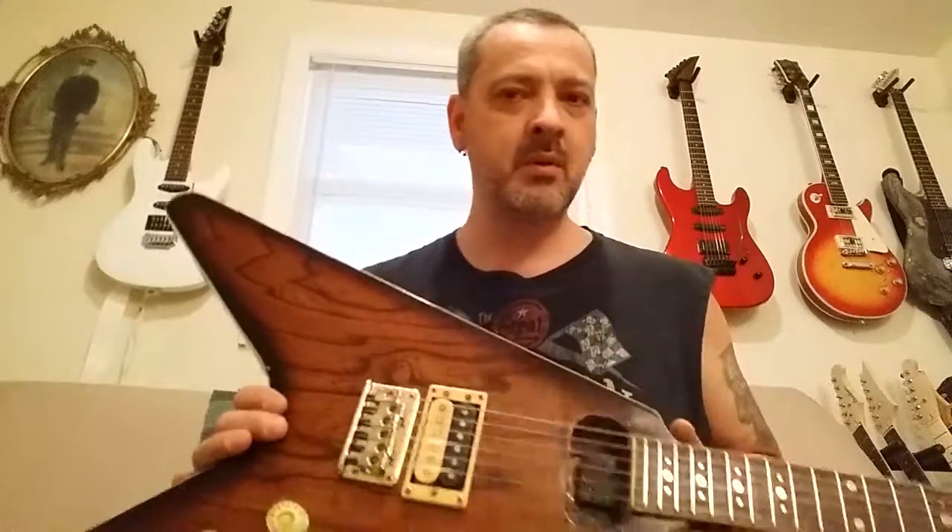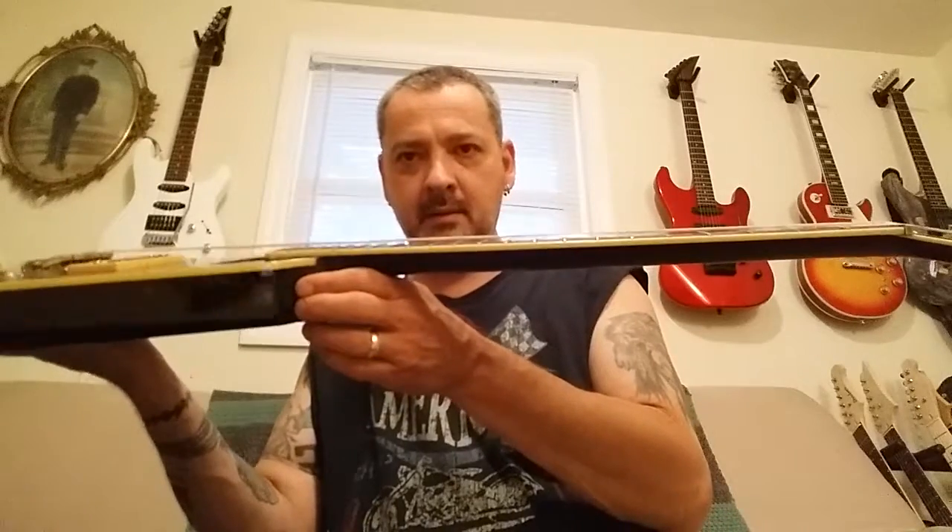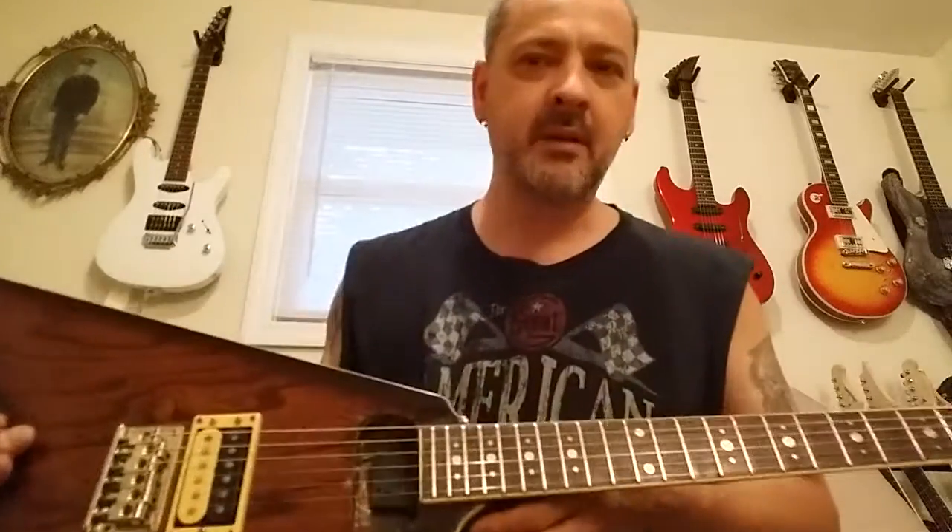There's a slight bow — I don't even know if you can see that — but if I tighten the truss rod I just get a hump in the middle of it, which is kind of weird. So maybe somebody did something to it; I don't know if somebody worked on it.